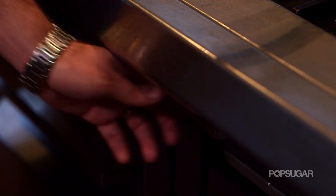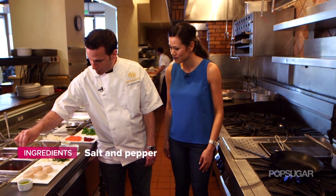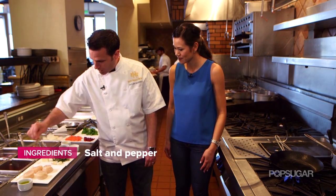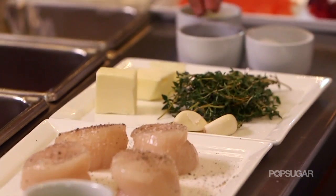So first thing we've got to do here — while we're waiting for our pan to get hot — we're going to go ahead and just season up the scallops with a little bit of kosher salt, a little bit of black pepper. You can use white pepper if you like. Get both sides.